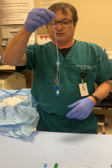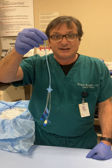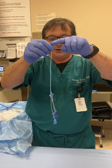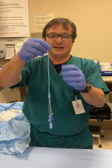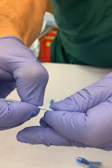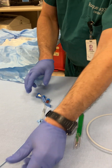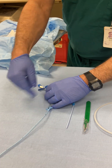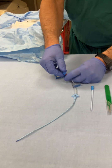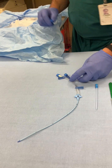One thing I like to ask students is: would you believe me if all three lumens were the same length? Obviously that would not be the case. If you look very closely, there are ports where the other two catheter lumens drain from. I'll be threading the wire through the distal port, so I'm going to remove that cover.